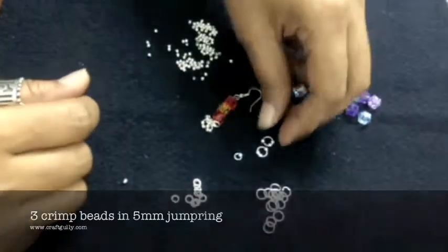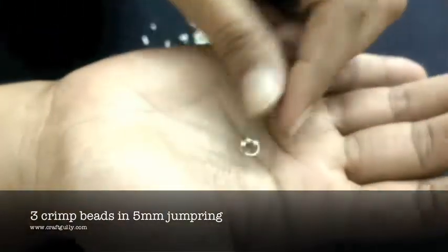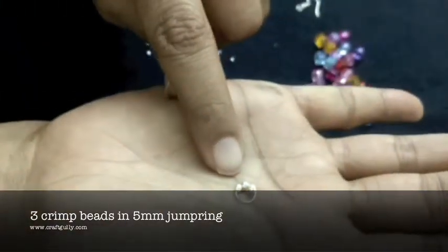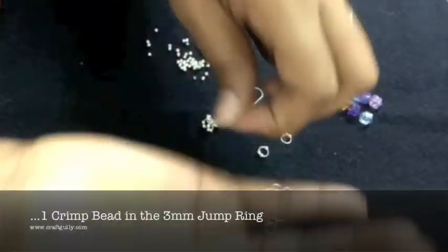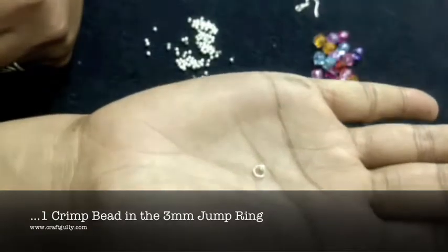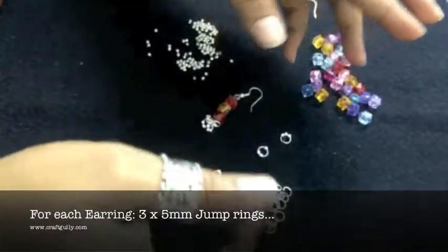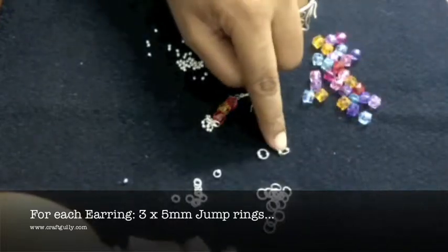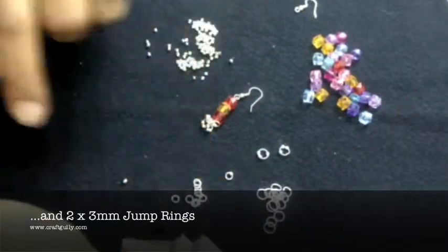To start with, we are going to take a jump ring and insert 3 crimp beads in the 5mm jump ring, and a single crimp bead in the 3mm jump ring. For each earring we have used 3 of the 5mm jump rings and 2 of the 3mm jump rings.